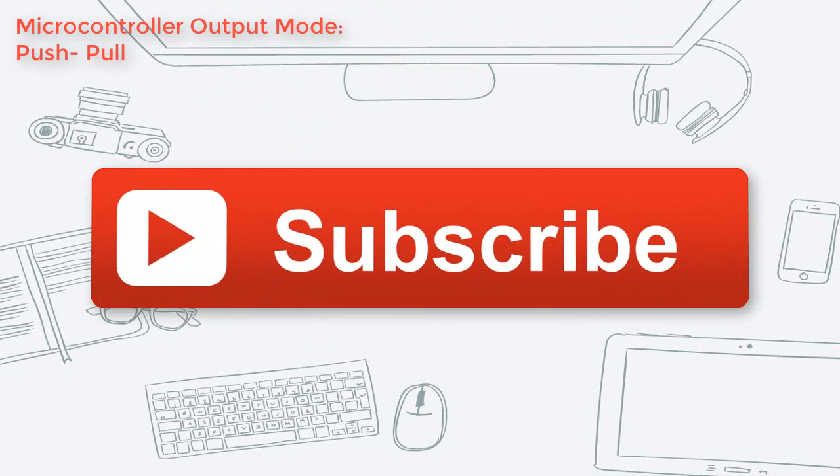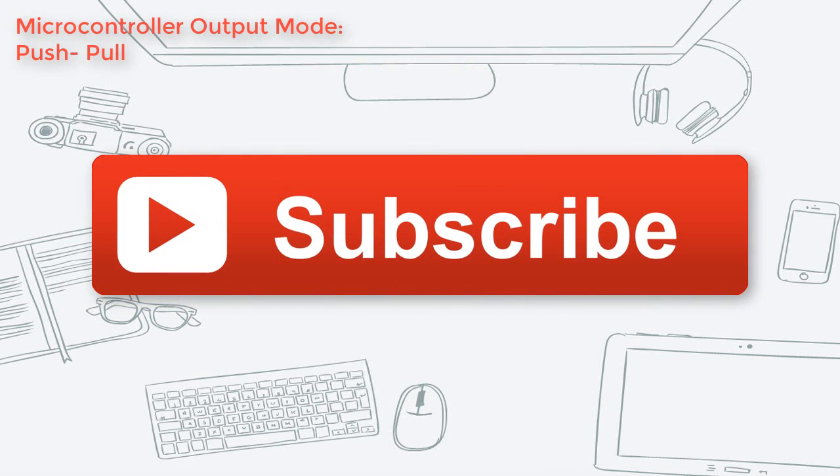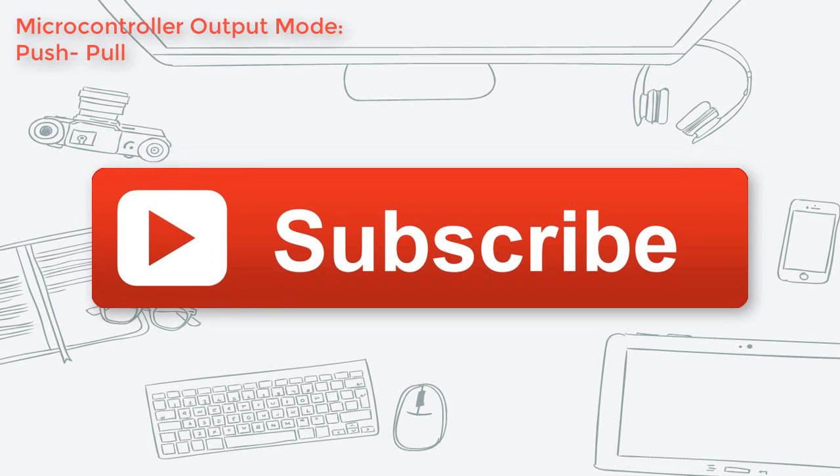If you haven't done so, please don't forget to hit the subscribe button to subscribe to Jlabs for more videos like this.